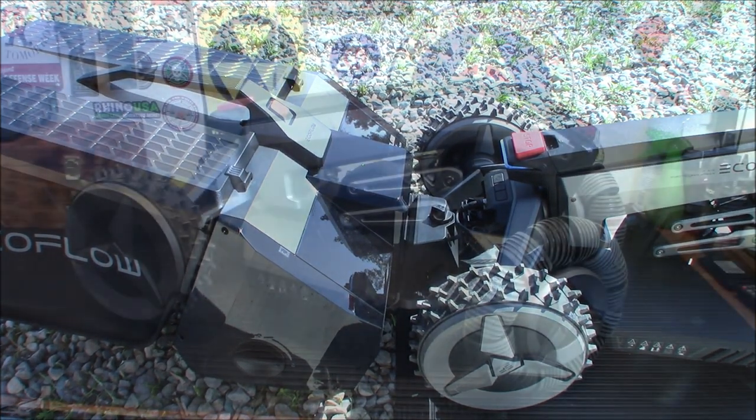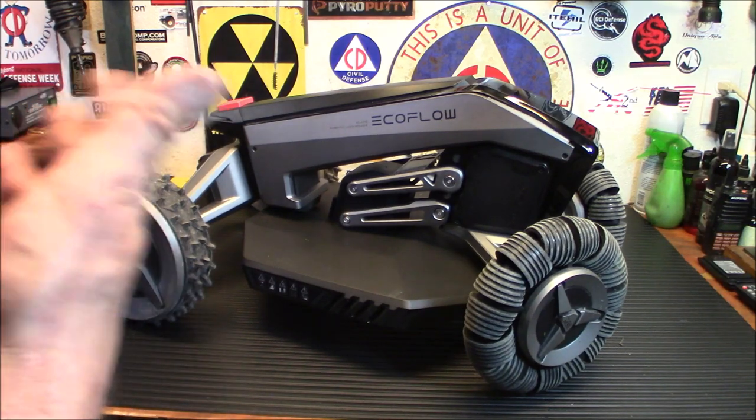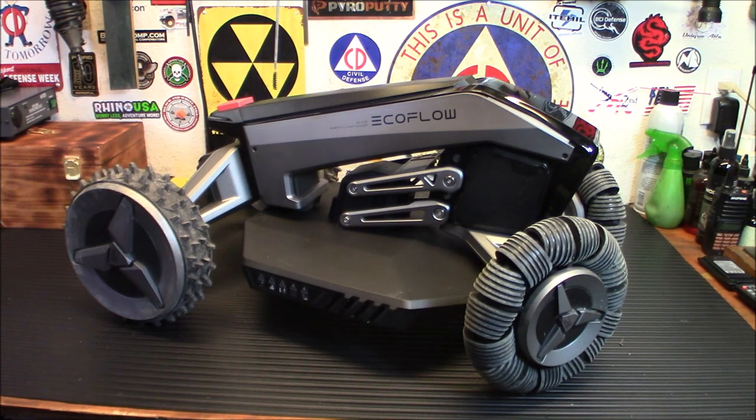Alright, so there it is — the EcoFlow Blade. Unfortunately I don't have grass to mow, but you got an idea of how it maps, and it went off on its own on that map. After I saved the map, I didn't have any exclusion zones because it was just riding on my sidewalk. But all in all, pretty darn impressive unit. The technology in this is bound to help us out as preppers with more products that EcoFlow develops in the future. Granted, you're not going to need to mow your lawn in a post-apocalyptic world, but it is really, really neat to showcase the technology and innovative stuff that EcoFlow is coming up with.